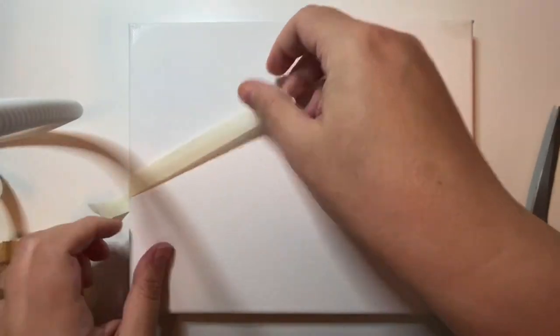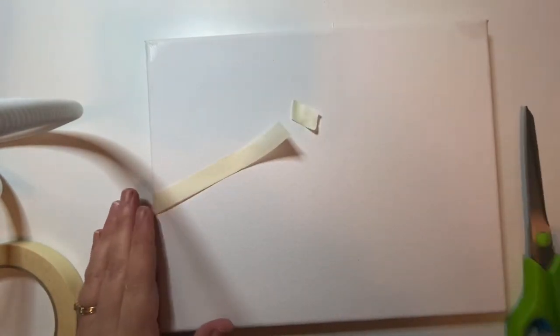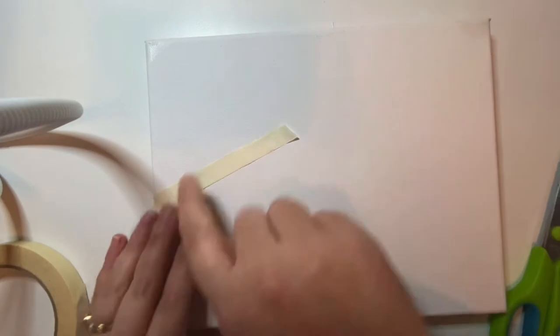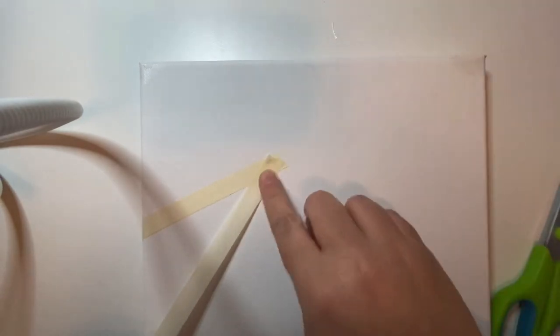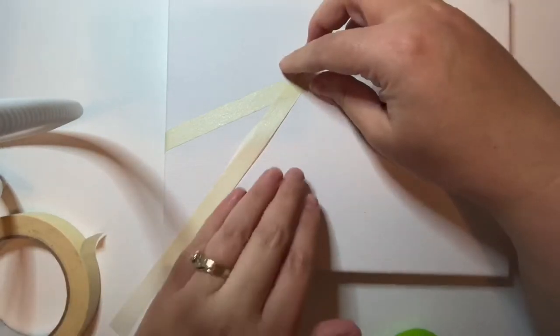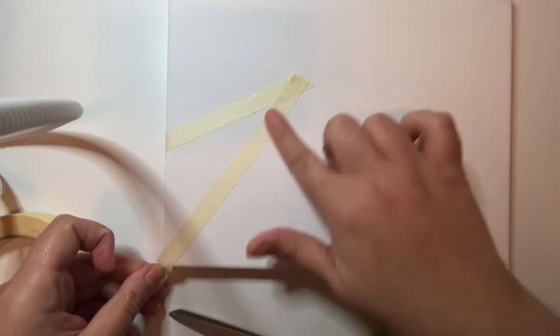I'm going to show you how to use this tape to make straight lines. This is half inch artist tape, but you could use masking tape or any low tack tape. Low tack just means that it's not as sticky as normal tape. You would not want to use scotch tape or duct tape because it would stick permanently to your canvas.